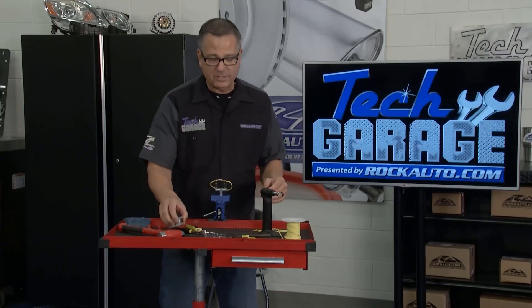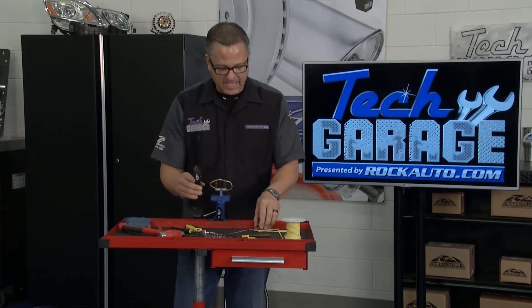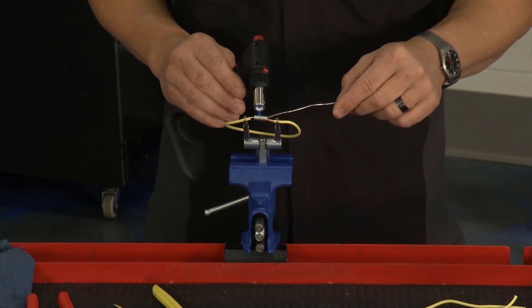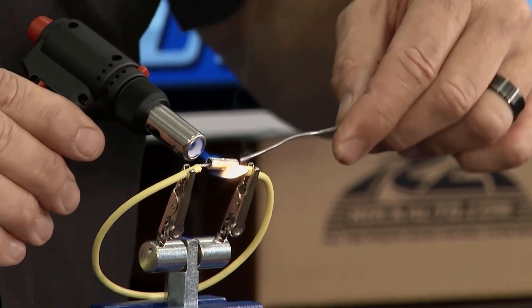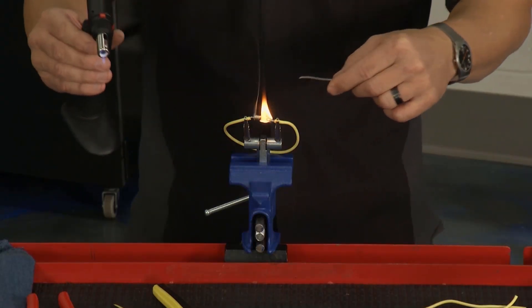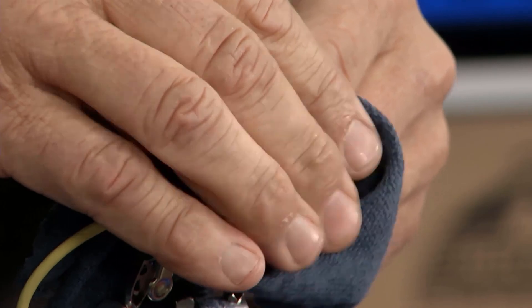I'm going to use rosin core solder — that's important. There's acid core solder, but that's for water pipes and radiators at the house. I've got a little torch here so I can get started. Just like soldering water pipes, I'm going to heat the center of it, and the solder is going to be attracted to the heat. Once I get it nice and hot, there it goes — it starts eating up that solder. It fills up the center; I'll fill up both ends. You can see it going in there, filling the whole joint. We're doing this because we don't want any resistance or moisture getting in. I've got a little damp rag — I'll just put it over there and I'm good to go.